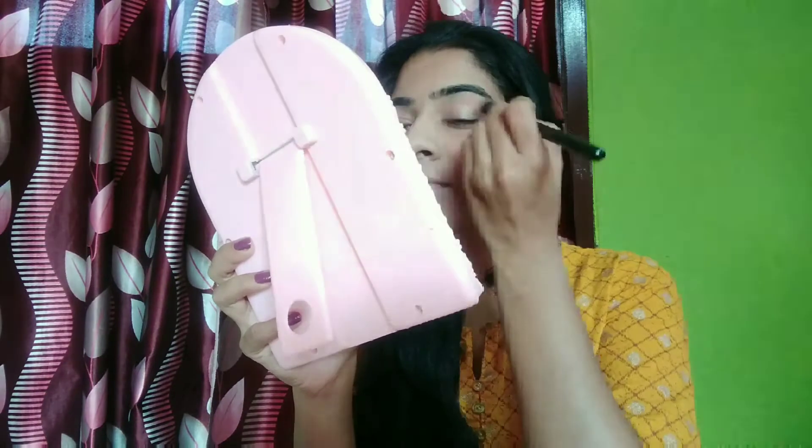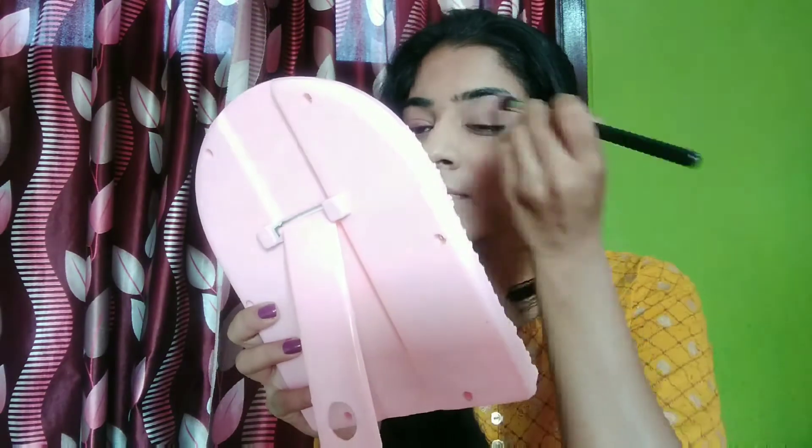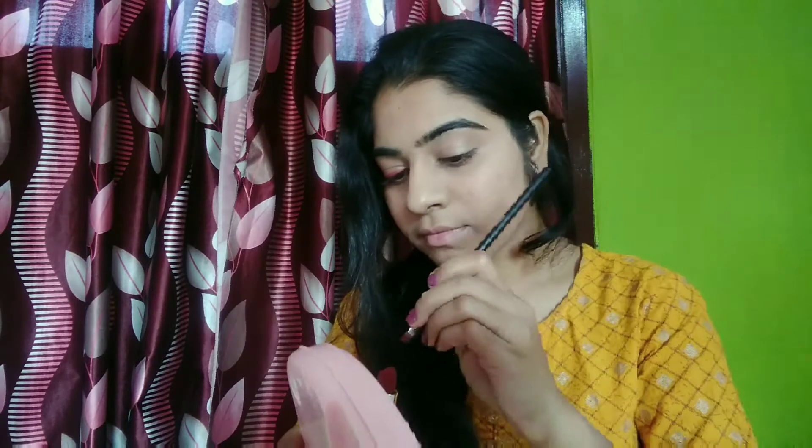For my eyes, first I use this Wet n Wild Mega Glow highlighter in the shade Precious Petal and apply it all over my eyelid for a nice glow. Then taking this Maybelline lipstick in the shade Plum Perfection and use it as an eyeliner.